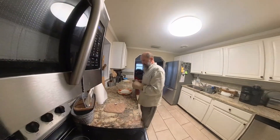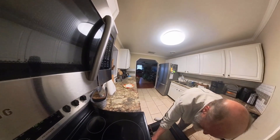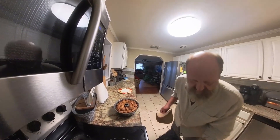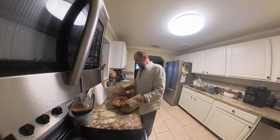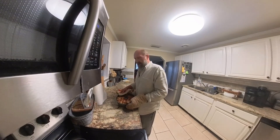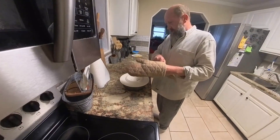It's been 25 minutes — let's remove our monkey bread. They're almost falling out. I'm going to let it cool a little bit, and let me see if this is going to come out here.